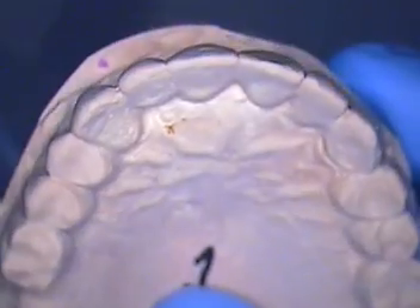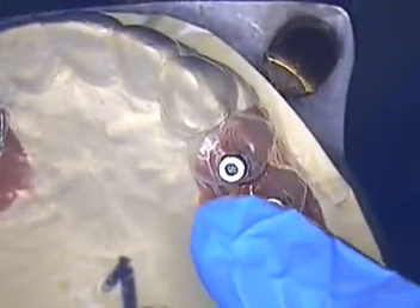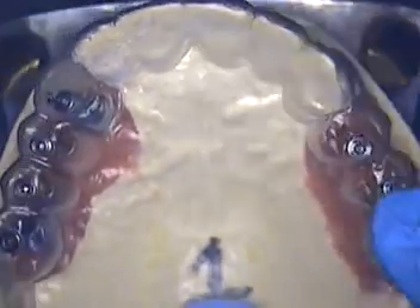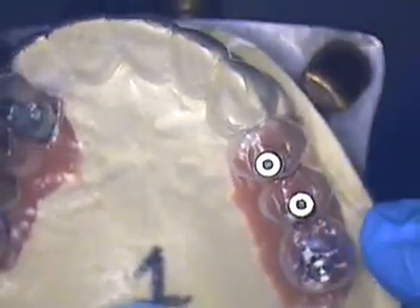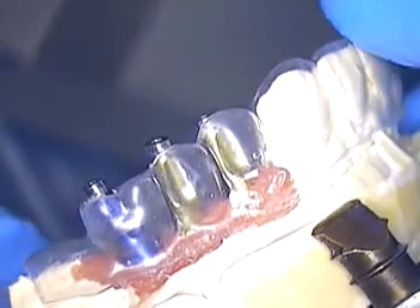For the upper, I went ahead and made a duplicate cast and then an OmniVac. Here's the dupe, and then we made a clear OmniVac suck-down to this. We also punched holes in areas where the excess holes would be, predicting the excess holes from the wax up. The upper right side looks somewhat better than the upper left side. The left side looks like they're all canted to the distal, and if you look from the side you'll see the implants go through more toward the distal on the upper left side.